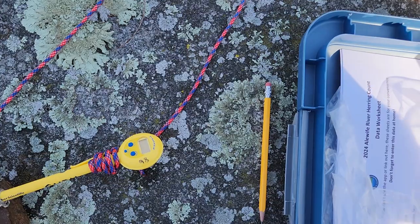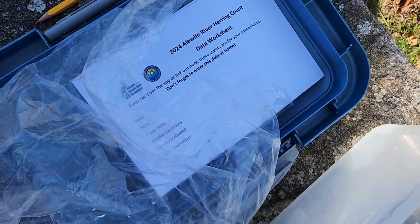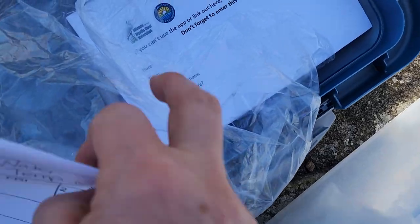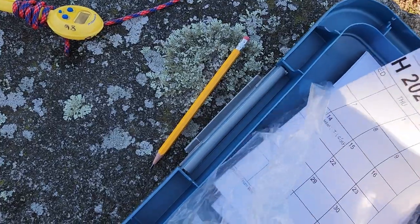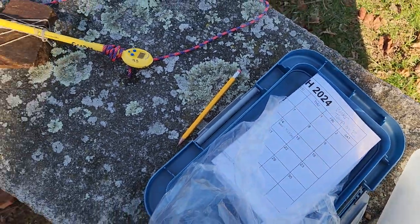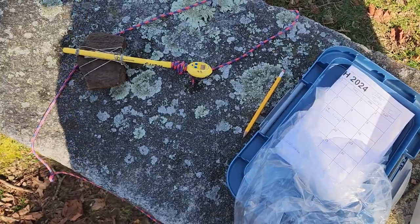Behind this there are also some worksheets — just pieces of paper that have the data on them that you would need to gather. That's just in case you can't make the app work or can't get the data entered digitally while you're here.